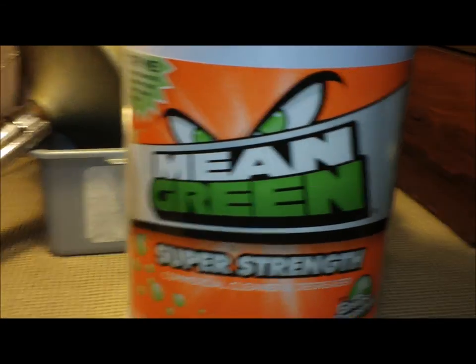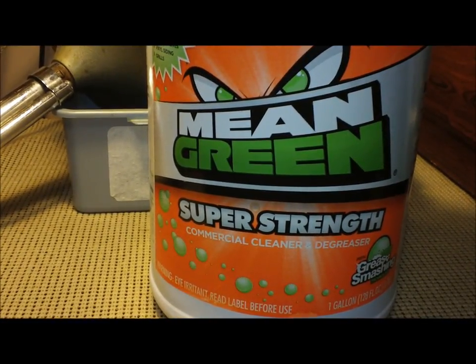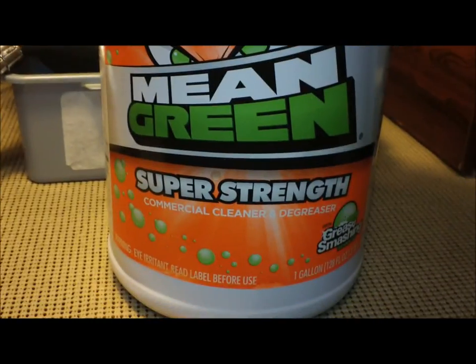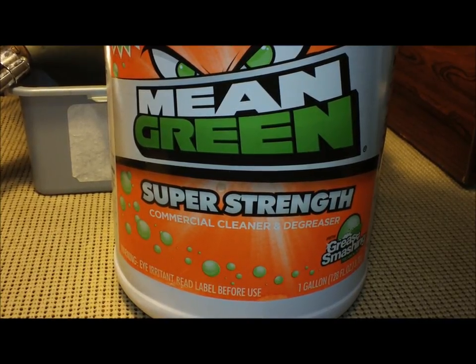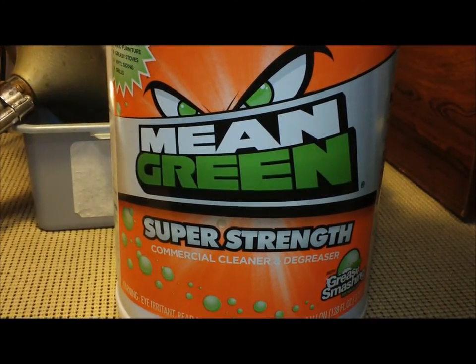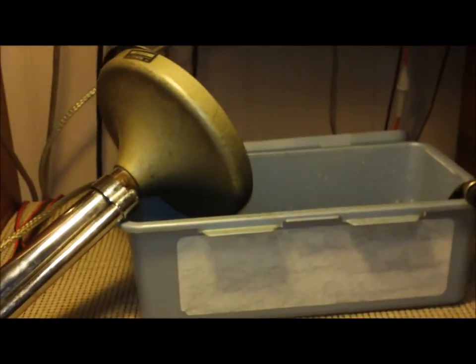Okay, we're back. This is what the bottle of concentrate looks like. Like I said, it's just Mean Green — super strong, got kind of a cool logo on it. This is a one gallon of concentrate. I don't dilute it — I run it full strength, even cleaning the faces of radios. This stuff works wonders on mic cords if you just let the cords soak in it for a while.